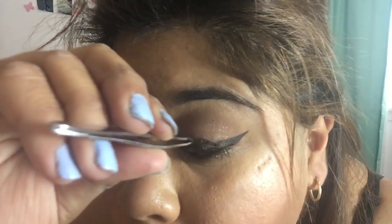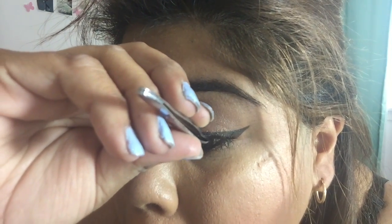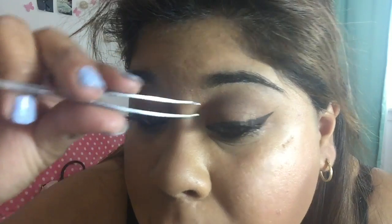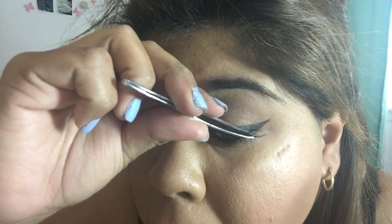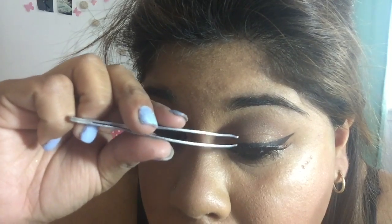I'm gonna try to do this as close to the camera as I can. What you're gonna want to do is put it in the middle first, close to your eyelash line, and then apply it from the inner corner first, and then move on to the outer corner. Hopefully you guys can see how it was applied.